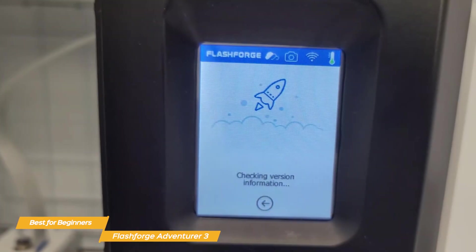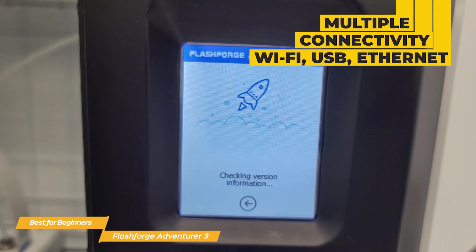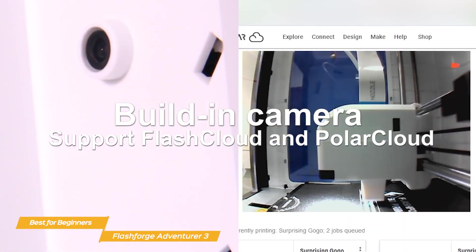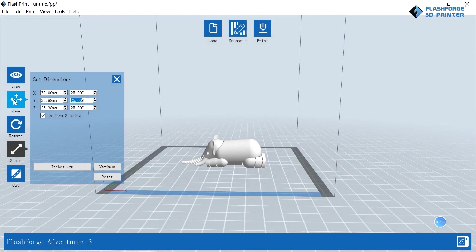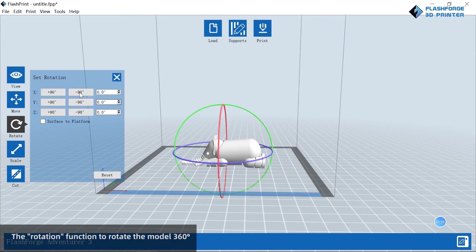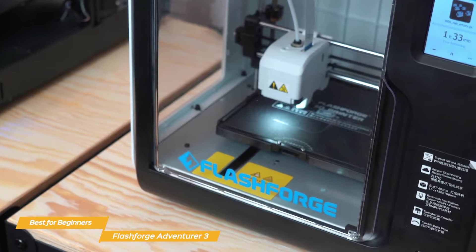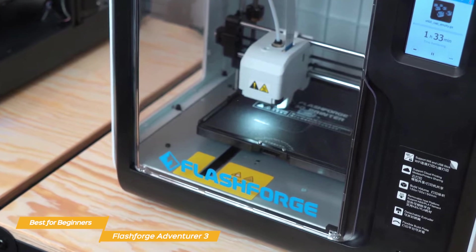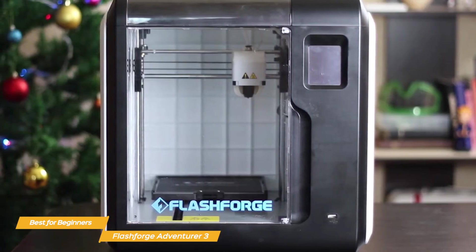The Adventurer 3 also offers multiple connectivity options, including Wi-Fi, USB, and Ethernet, making it easy to send your 3D models directly to the printer. It supports cloud-based printing and has a built-in camera, allowing you to manage and monitor your print jobs remotely. FlashForge provides its own slicing software called FlashPrint, which is beginner-friendly and offers a range of customization options. The FlashForge Adventurer 3 offers ease of use, great print quality, quiet operation, and versatile connectivity, all wrapped in an affordable package — you can't go wrong with it if you're just starting out.